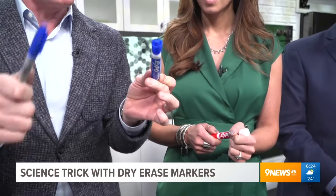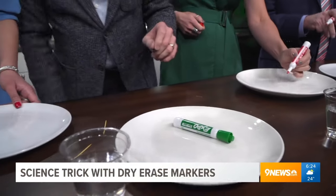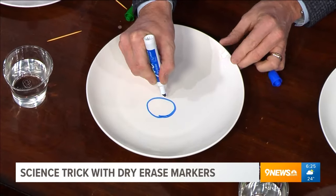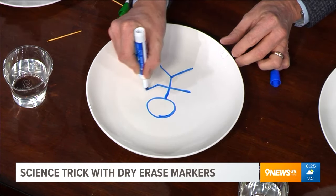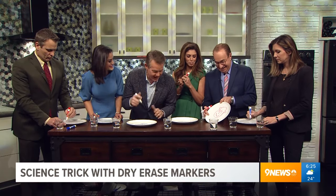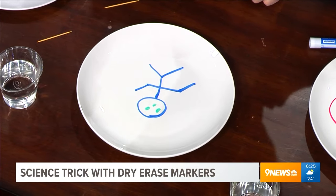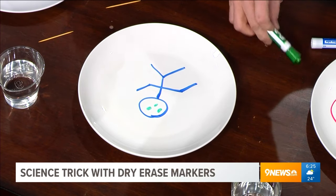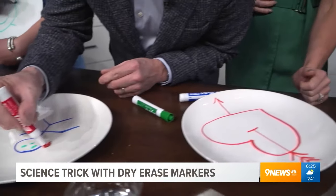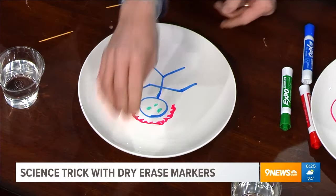This dry erase marker has a more oily silicone polymer. So watch what happens. Pick a plate — I picked my wife's. Now draw a design on the plate; you could do a little stick figure if you want. Add eyes and a mouth. I'll just do a little head of hair right here. It looks like there's a weather storm over there!